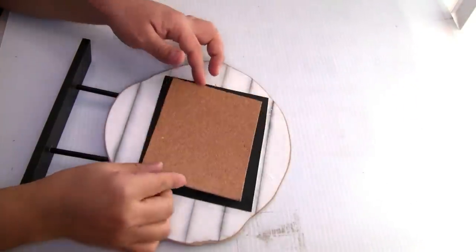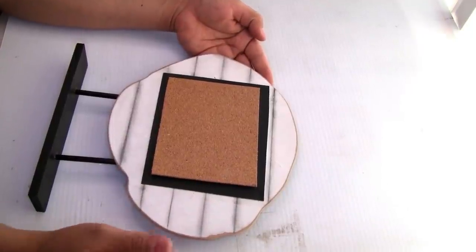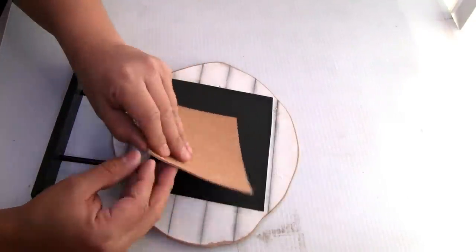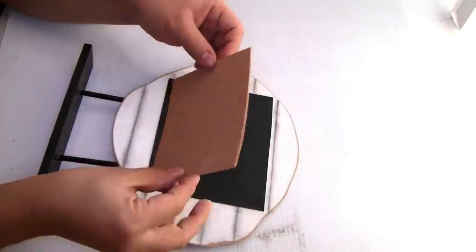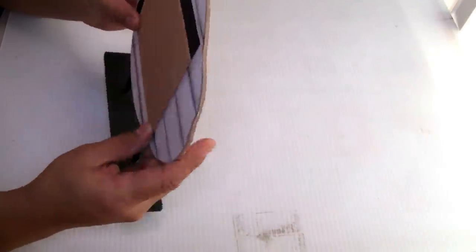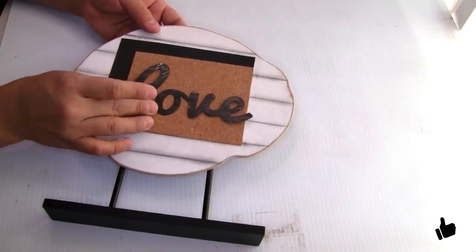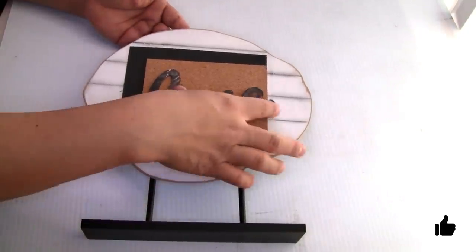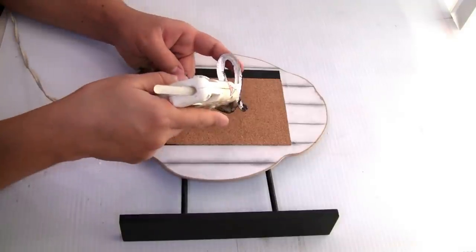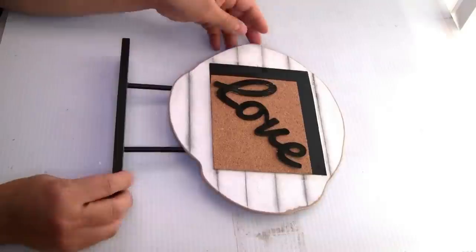I placed the piece of cork sheet on top — you guys can put it in the middle or the way I placed them. I removed the paper from the back and placed it. For a strong hold you can use hot glue, but the adhesive is pretty good so I didn't use anything. The 'love' word you can place in the middle or this way — anyway it will look really beautiful. I decided to place it this way and used a little bit of hot glue — for a strong hold you can use E6000. I think it turned out really beautiful.